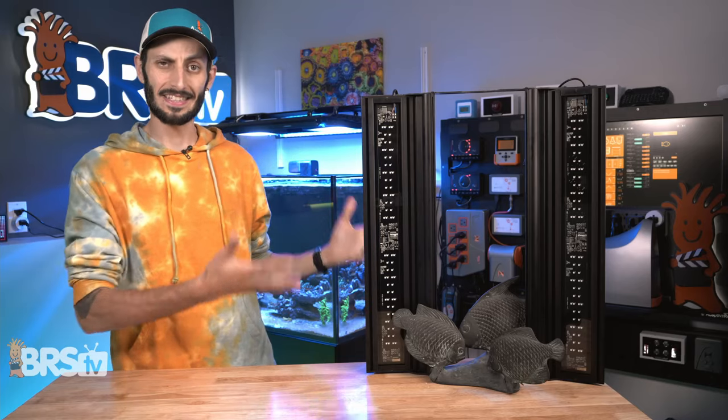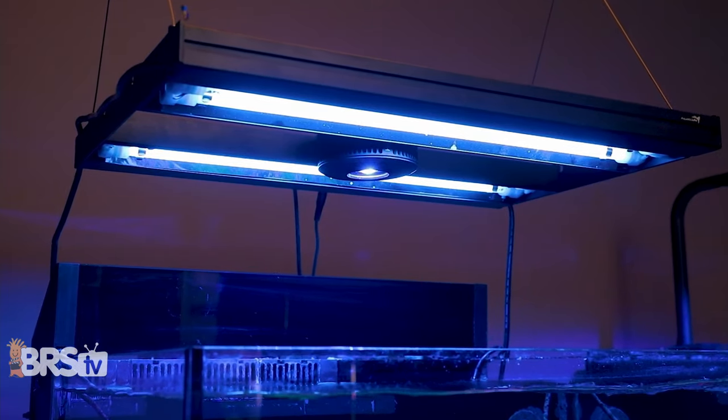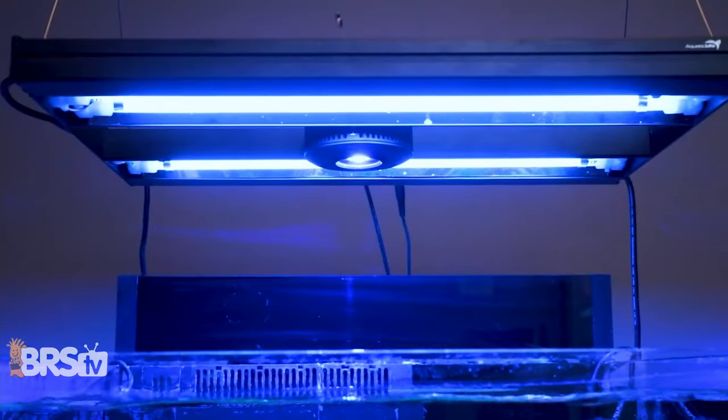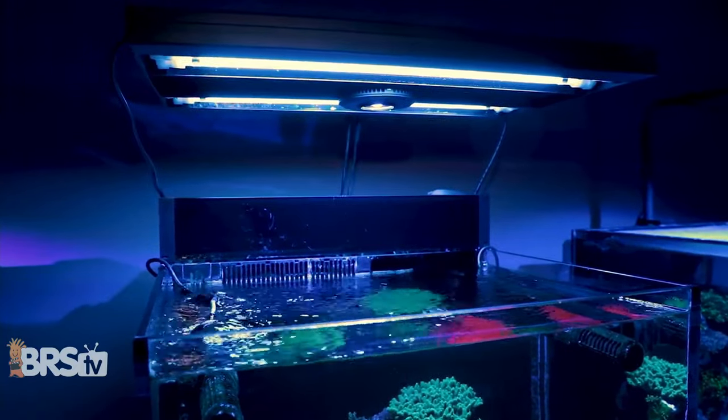With the light completely assembled, you can now hang it above your tank. You've got a few options. You can hang it from the ceiling using the included hanging kit — just be sure to use appropriately rated plugs, butterfly clips, or drill screw hooks directly into your ceiling joists so that the fixture is properly supported.